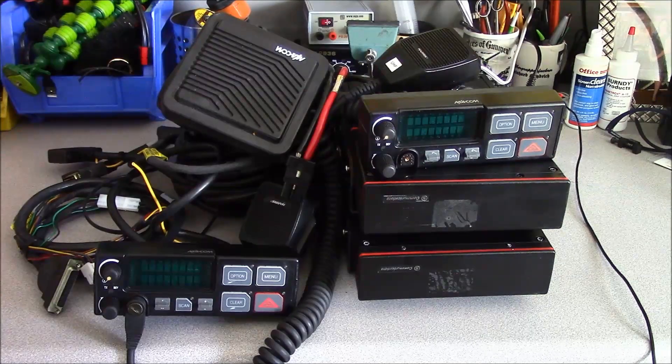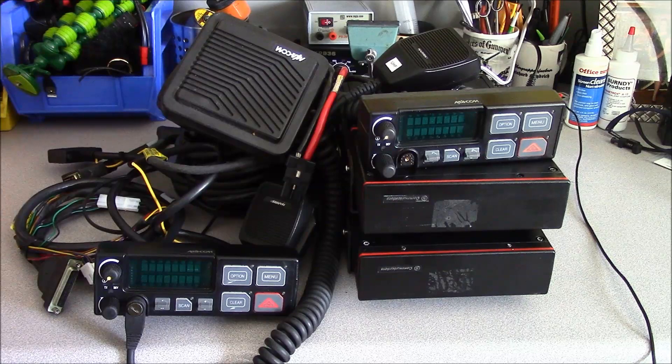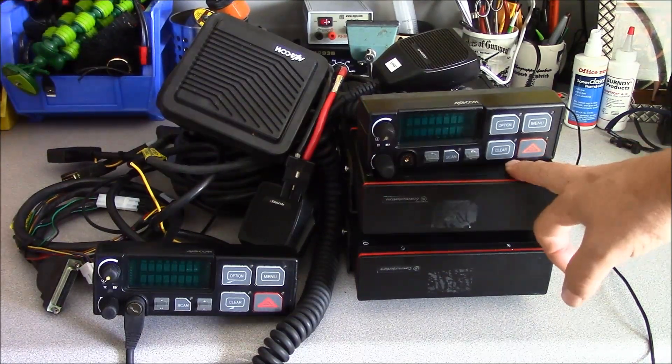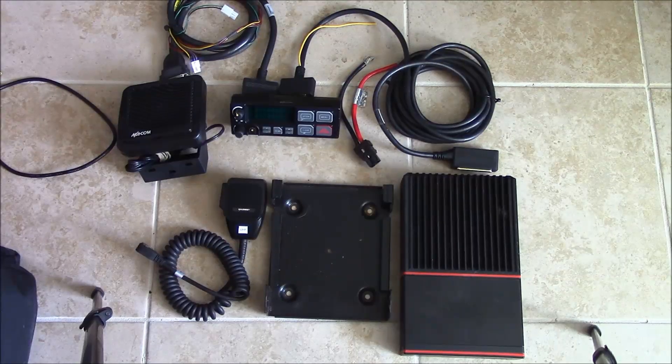These radios can be had very inexpensively. I paid $35 for both of these radios and although most variations you're going to come across are going to be the wideband-only versions, meaning they will not operate on the narrowband channel, so they're obsolescent for Part 90 service, but for amateur radio service they're just fine. What we're going to do is provide a broad overview of the GE Orion radio, here is our example high-power GE Orion mobile laid out.